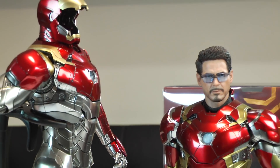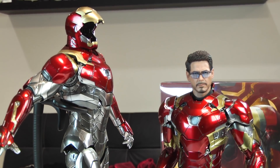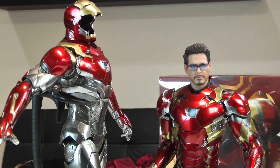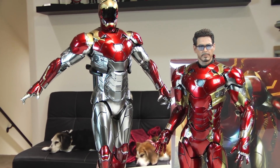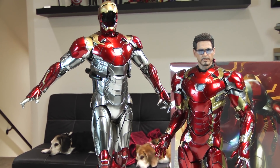Let me know in the comments below if you guys are getting the Mark 47 or if you're saving your pennies like I am for the Hulkbuster. Like, subscribe, leave your comments below. Thank you once again for joining me on another visual tour. Denovey 2, out.